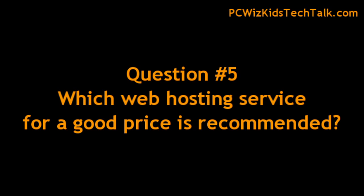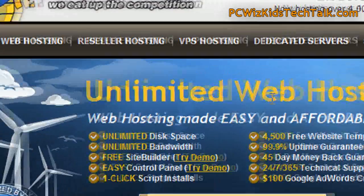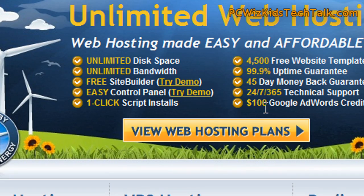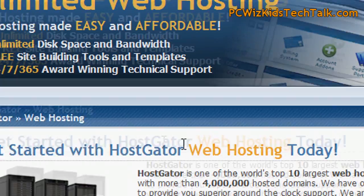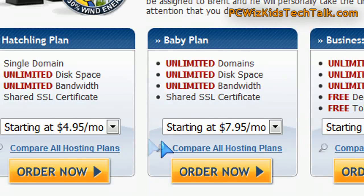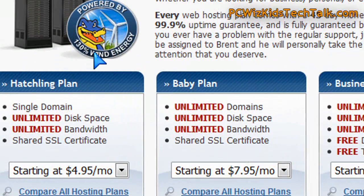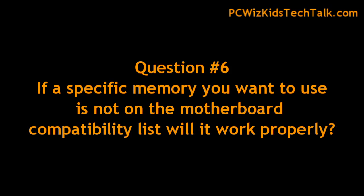Question five is about web hosting. You're looking for a good price and most bang for the buck, not sure where to host your website. There are free places for blogs and such, but for a decent site with unlimited space and good bandwidth, HostGator is not bad at all. They've got tons of good plans. I'll put the link below so you can see all the features and compare it against other places.